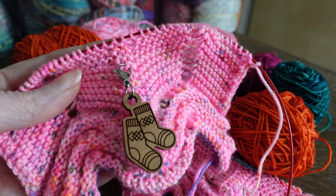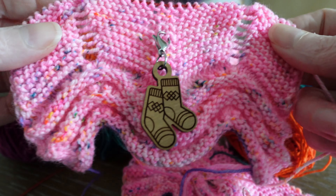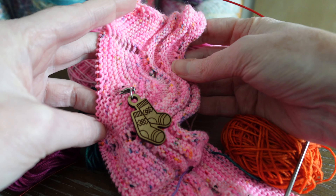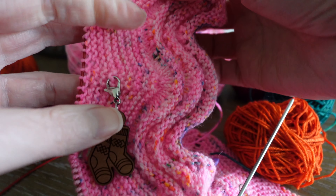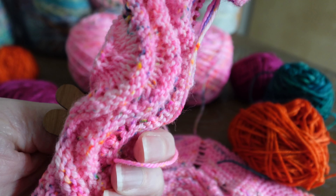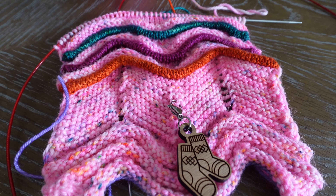I haven't read all the way to the end of the pattern yet, but I'm speculating on what's going to happen. He had us provisionally cast on 50 stitches — the same amount for all sizes — so my working theory is that we're actually going to turn this vertically. The rest of Clue One goes in this direction, but once we're done I think he's going to have us turn it and wrap it into a tube to join back around, so this makes the leg of the sock. If that's the case, that's amazing.